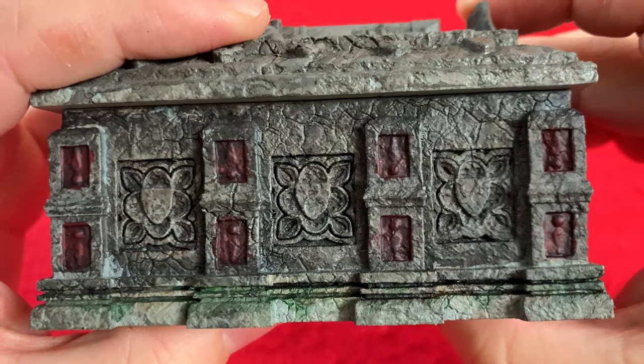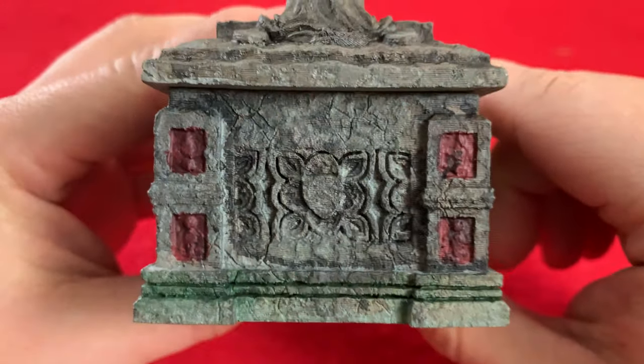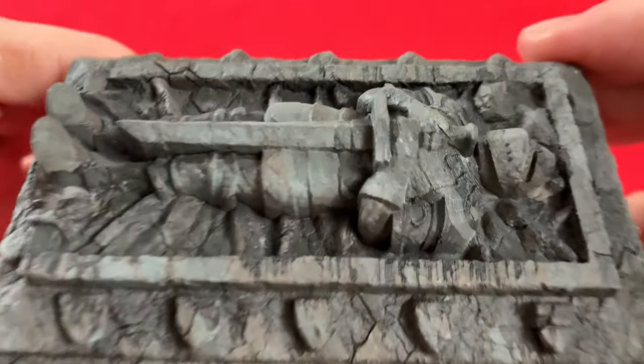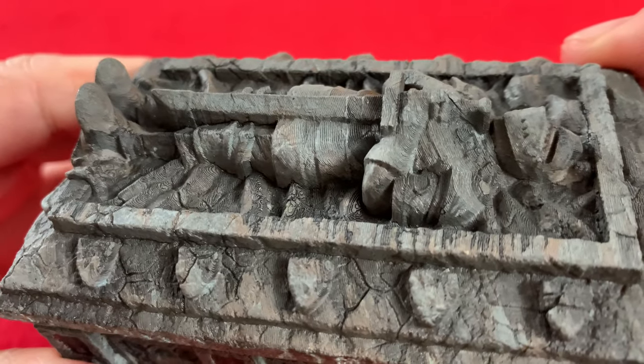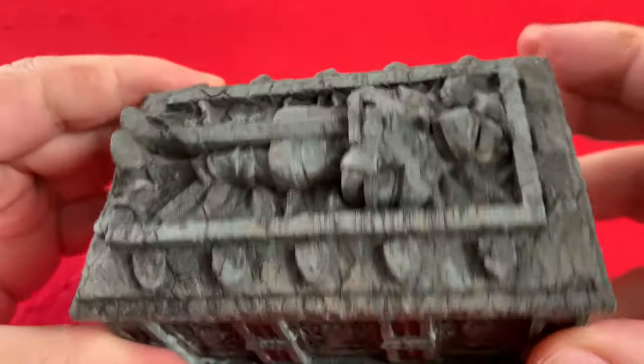It's great. There are these little imperfections in it that really sell it. And there's our knight. Detail on him is amazing. It's a nice little box.